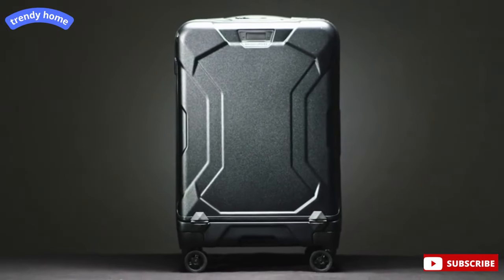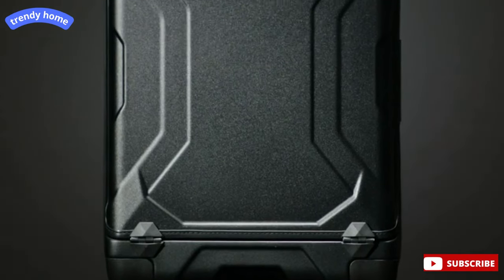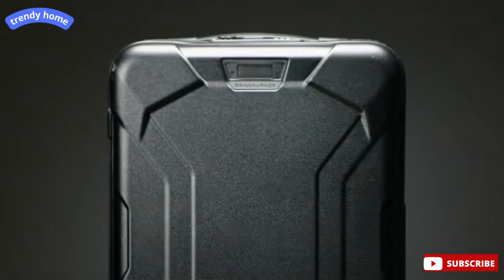Expertly engineered to transport your valued cargo, the Domestic Carry-On Spinner is the optimal bag for any adventure.